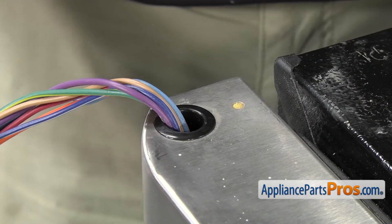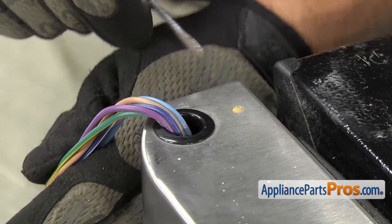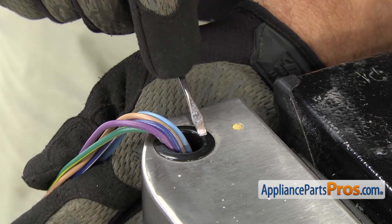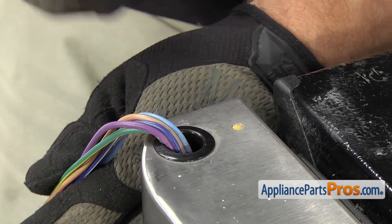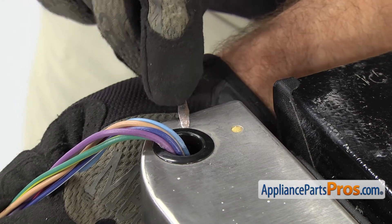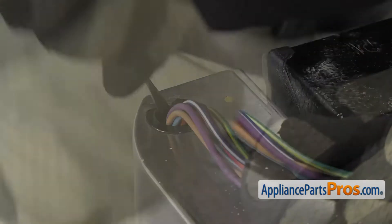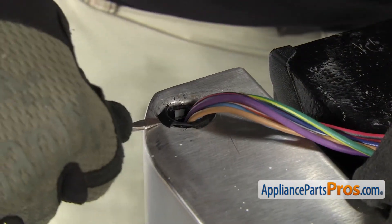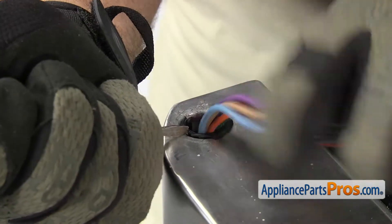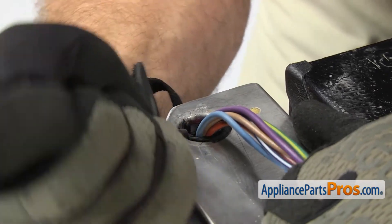Now that we have the hinge off, we have access to the upper hinge bearing. It's just pressed into the door and locked in there with some tabs. We're going to take a small flathead screwdriver and carefully get underneath it and crack this edge off and push the lip in so we can grab it and pull it out with the locking pliers. Be careful not to scratch the door or hit the wires and damage them.